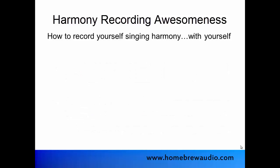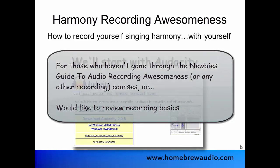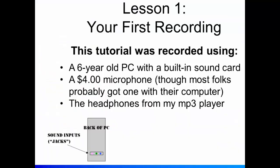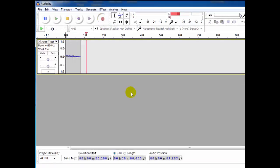In order to record yourself singing harmony with yourself, you'll need to know how to do some basic recording first. So we're gonna start with the basics using Audacity, that free recording software. Lessons 1 through 3 will start you from scratch — downloading and installing Audacity, hooking up a mic, making a recording, doing some basic editing and mixing.